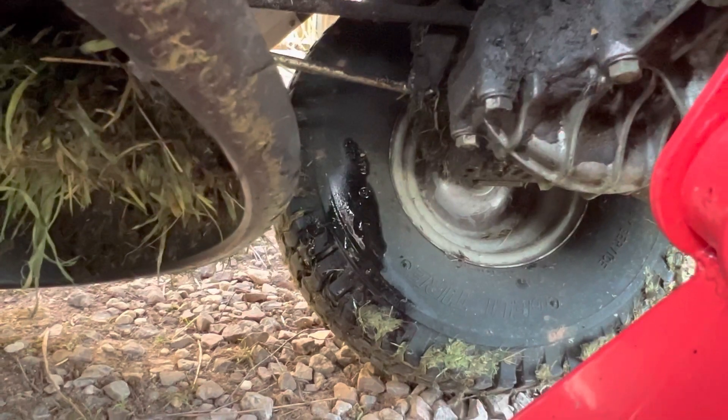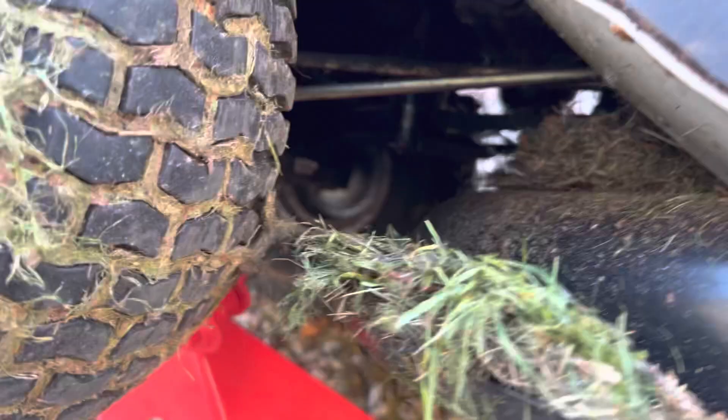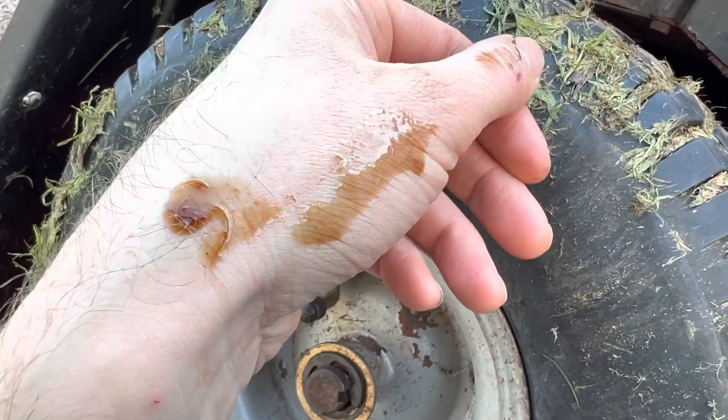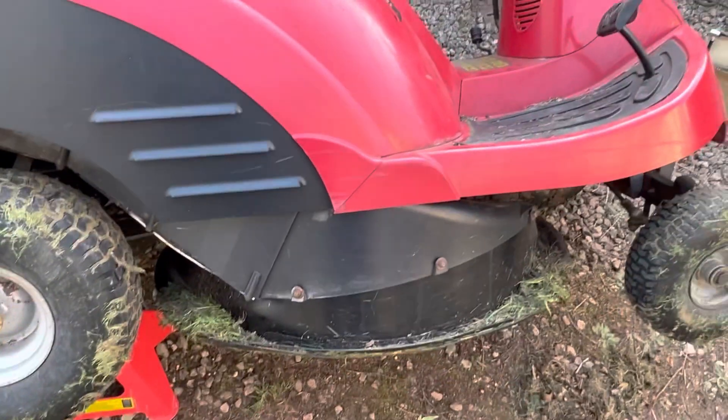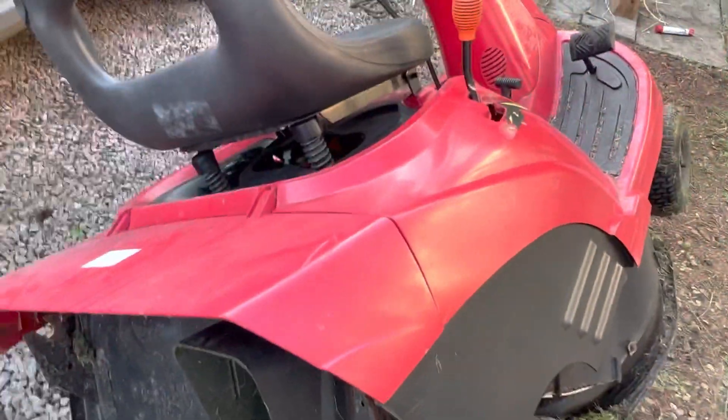You can see it's dripping as we speak - drip, drip, drip. I might have a little look under there without getting squashed and see if we can work out what it is. Okay, on the other side - there's a lot of oil on there. It looks like engine oil coming from the back. I think what I need to do is take the cover off and see if there are any leaks inside the engine compartment.